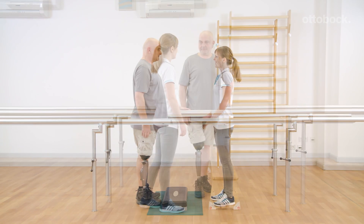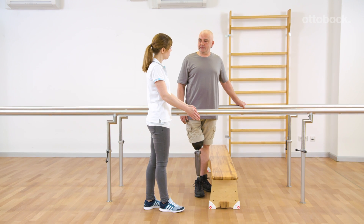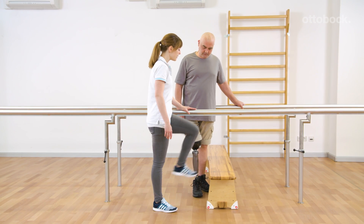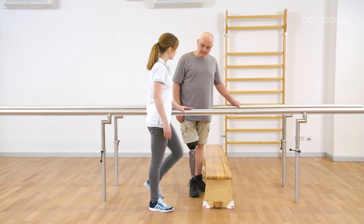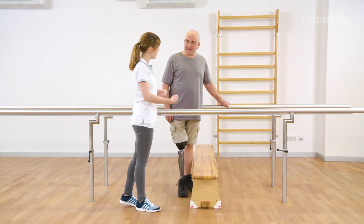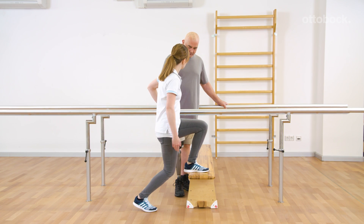The following exercise is used for extending the length of stance phase while walking on level ground. The hip extensors are activated more intensively and the center of mass moves forward more dynamically. The prosthetic knee joint identifies this exercise as a step and allows stance release.